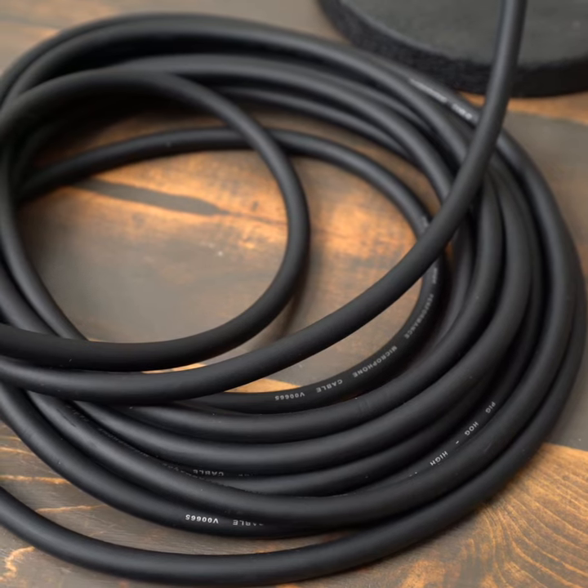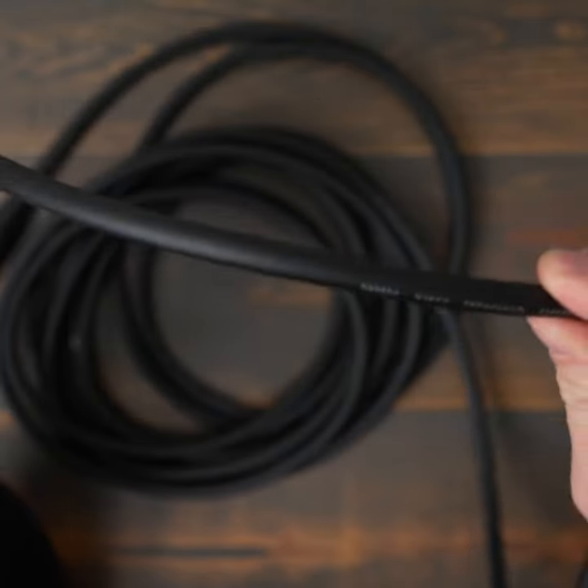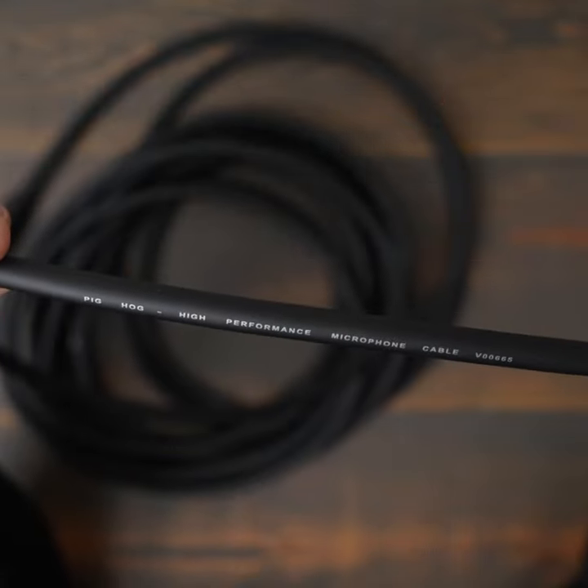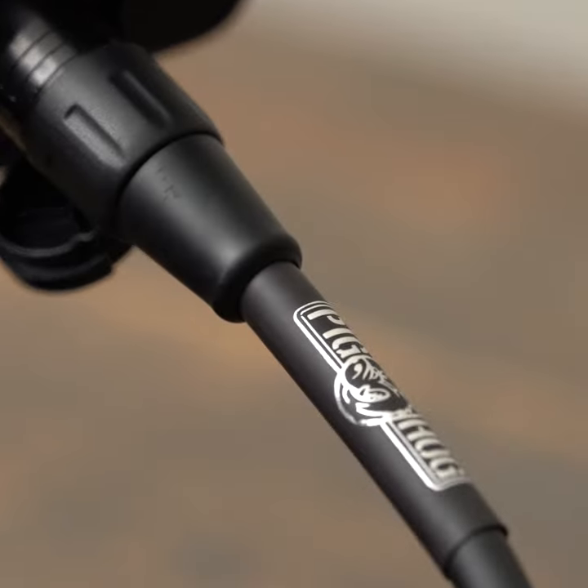You can feel the difference in size and weight of these cables. PigHog cables are thicker than other XLR cables in this price range with an 8mm jacket. The XLR connectors are protected by heat shrink for greater durability and PigHog gives a lifetime guarantee.